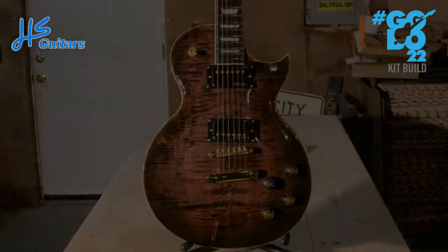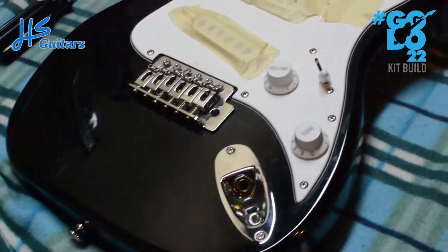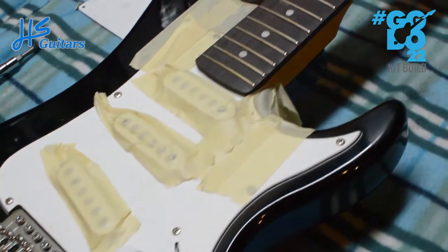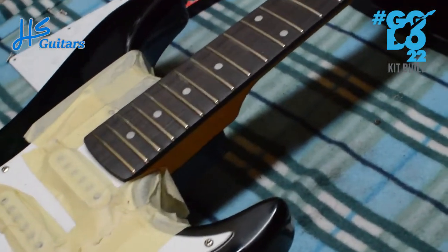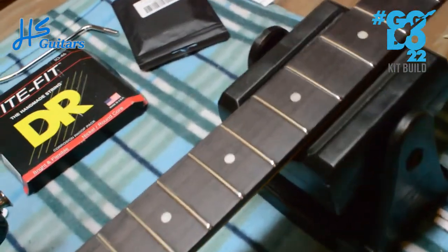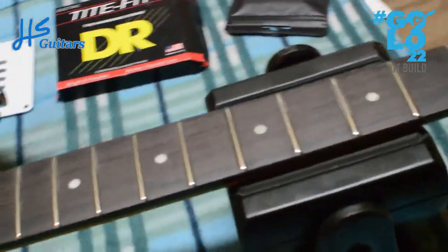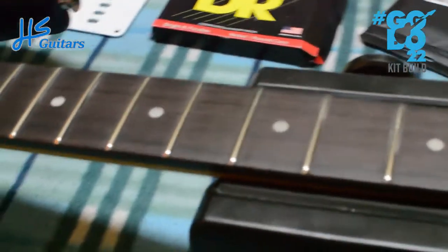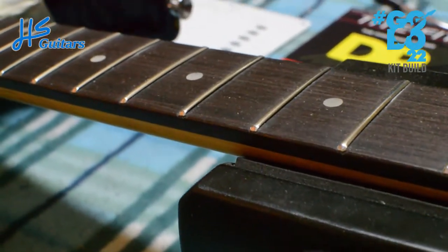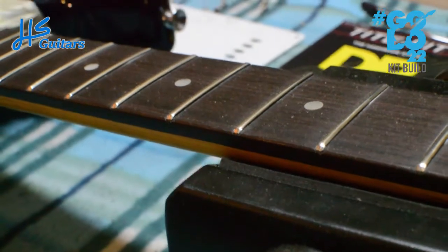I forgot to mention in the intro that I am also buying very cheap guitars off of Facebook Marketplace just to get more practice doing fret jobs and setups. This one is almost done — frets are looking decent, even though some of them don't appear to be seated all the way, even though they are.